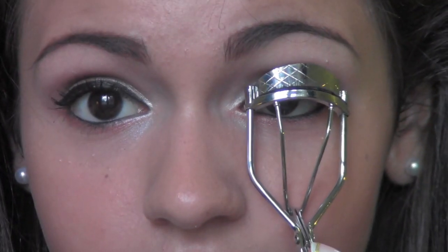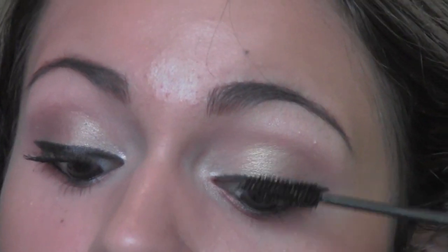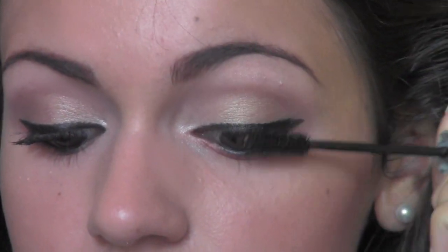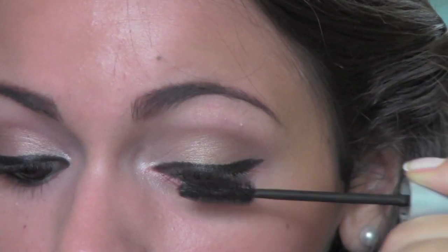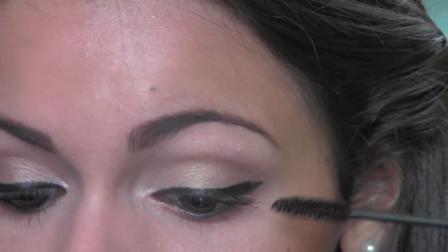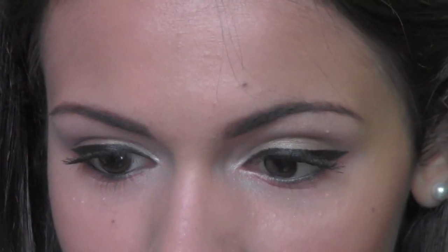Okay, and then to finish off this look we're going to curl our lashes and apply your favorite mascara. I'm going to be applying the Full and Soft mascara by Maybelline. I really like the length that it gives my lashes, so I'm just going to apply a coat of that. I just really like the way it lengthens my lashes. And then this is optional but I'm going to apply a little bit of what's left over on the brush to my lower lashes, and this is just going to really complete the look.